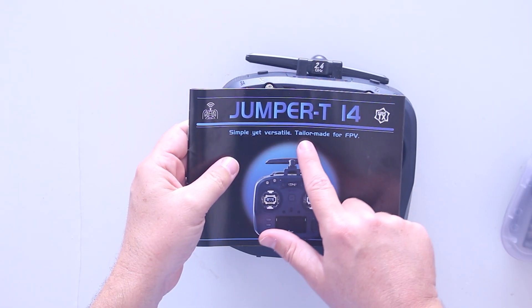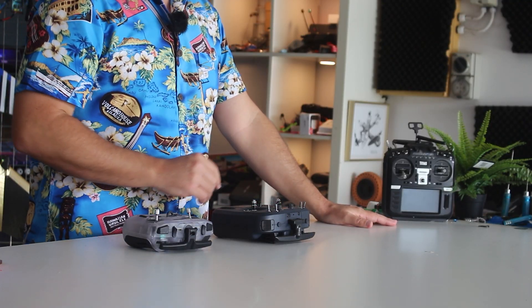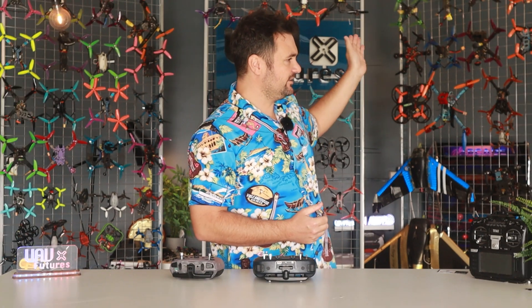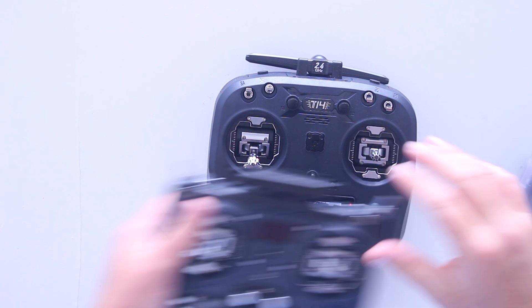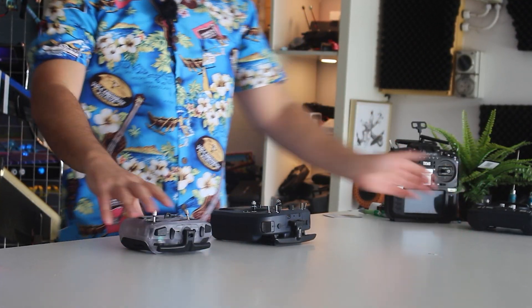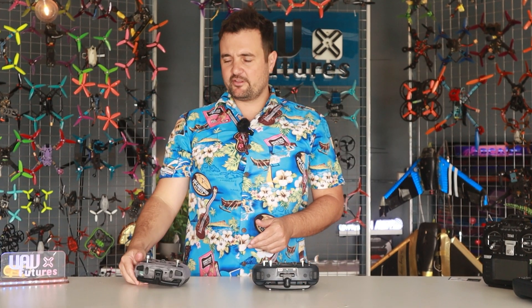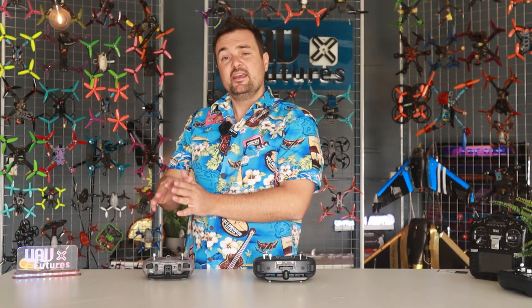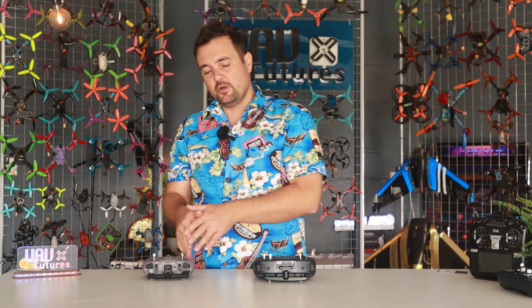As a bit of an overview, it says it is tailor-made for FPV. Jumper's been around for a little while and they've been hit and miss — some terrible quality control, although as of late I haven't had any issues. I still like my T20 and I quite like the shape, but my favorite radio is the RadioMaster Pocket — believe it or not, the cheapest one there is.